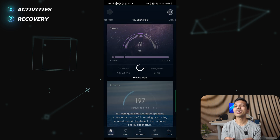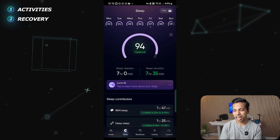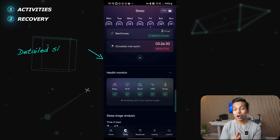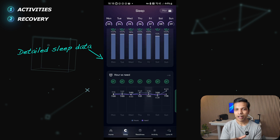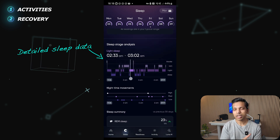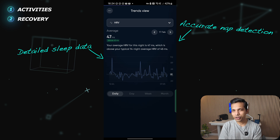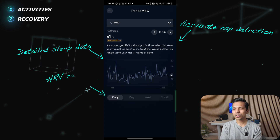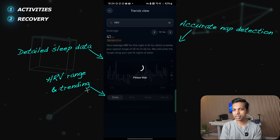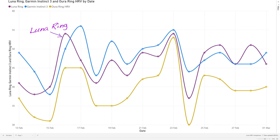Let's move on to recovery metrics, which is one of the Luna Ring's focus areas. I'm training for a half marathon and focusing on sleep to ensure adequate recovery. The Luna Ring delivers by gathering a whole heap of data whilst I'm asleep to feed into different scores and metrics presented in an intuitive format. There's the usual sleep cycle breakdown and a ton of useful metrics, plus automatic nap detection that has been pretty accurate. Heart rate variability or HRV is another area where the Luna Ring really delivers well — it has picked up my typical HRV range accurately, and here's a quick comparison of HRV measured by the Luna Ring versus my Garmin and Oura Ring.